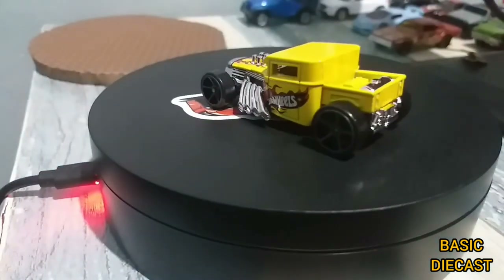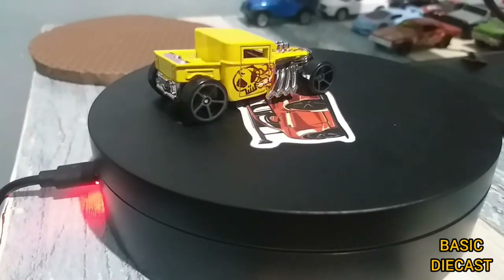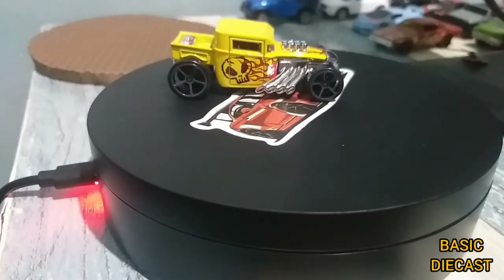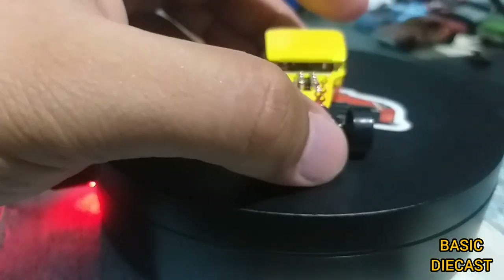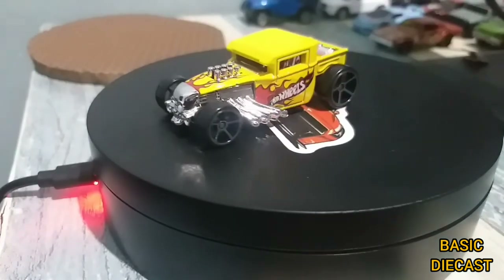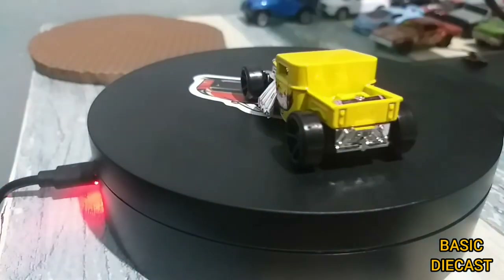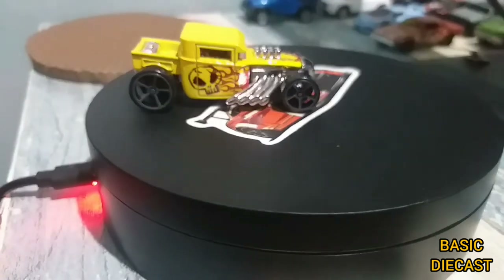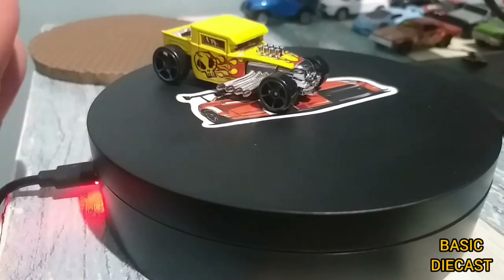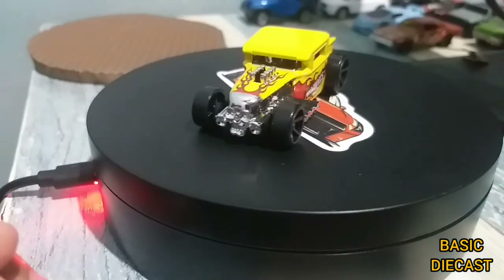Really very cool piece. As far as I know, this is the most popular, most famous fantasy casting of Hot Wheels. So for sure I will be getting the other versions of this Bone Shaker. Really awesome — I was actually excited when this one arrived, excited to open it.